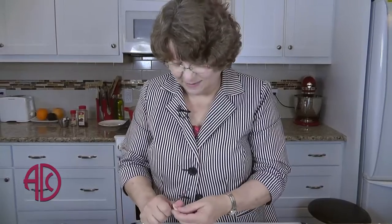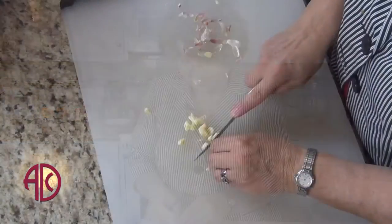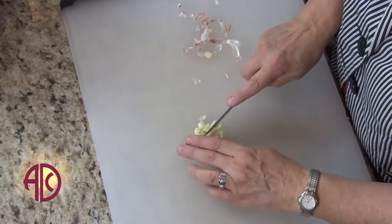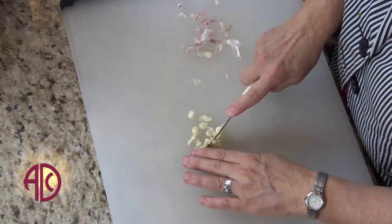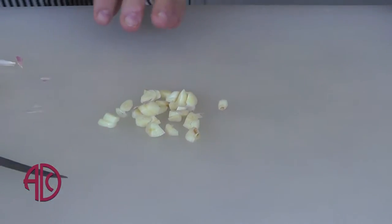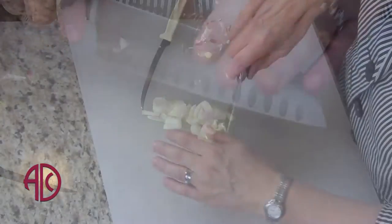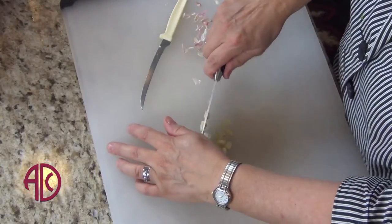Garlic is a member of the Lily family and is related to onions. Garlic in this recipe is going to give it some different flavor. It's going to be the marriage of all of these flavors — the onions, the peppers, the garlic, the oregano — that's going to give it its distinctive flavor.